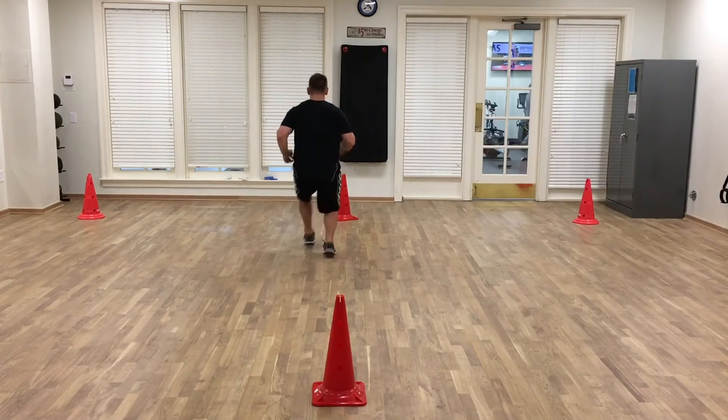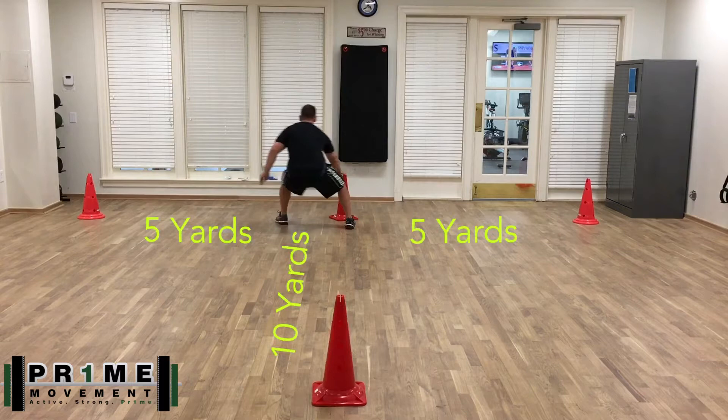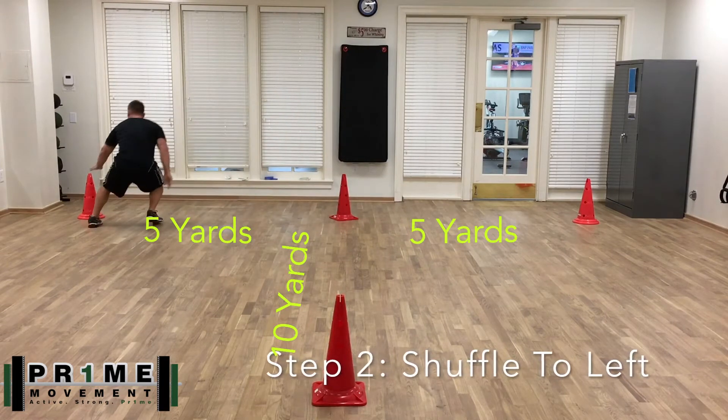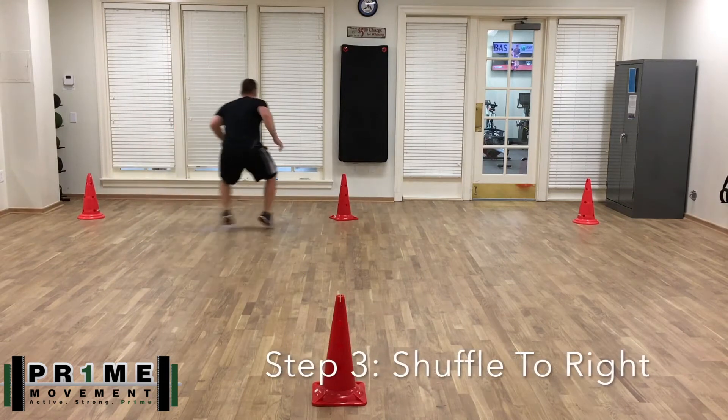You're gonna sprint forward and touch the first cone with your right hand. At no point in time can you cross your feet over. Then shuffle to your left — that's five yards, which is essentially what the test is.